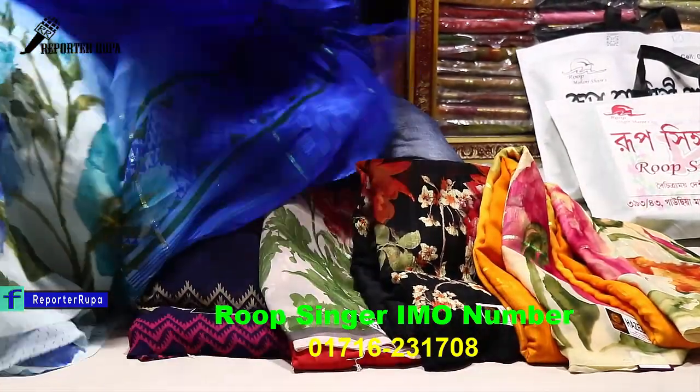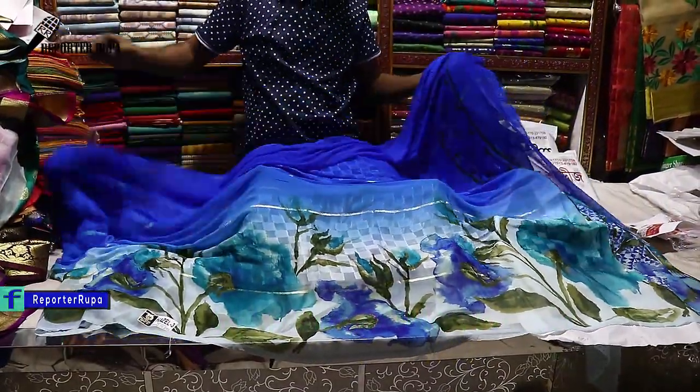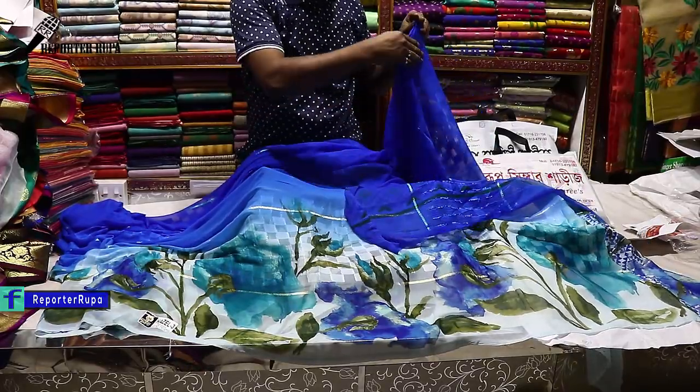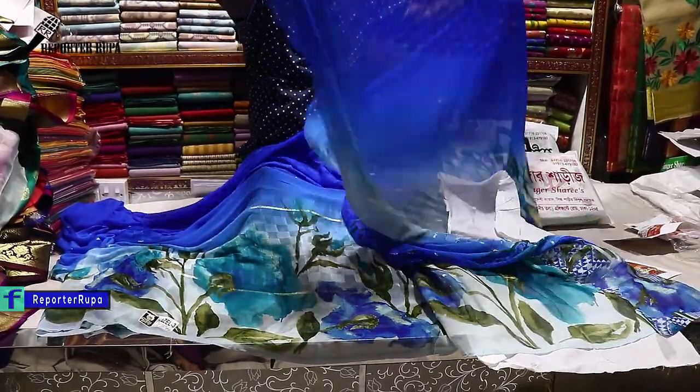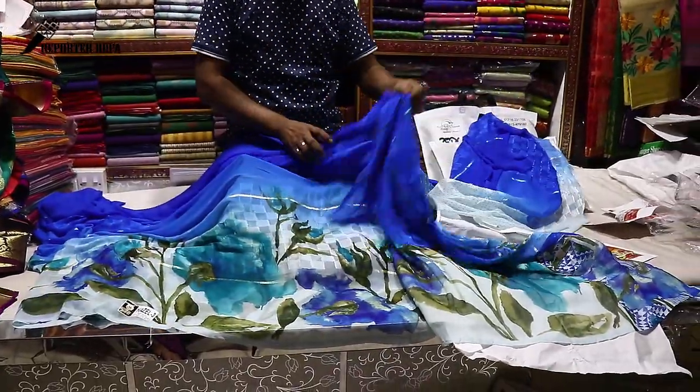Viewers, these sarees come in many different colors and the prints also vary — they are very beautiful. This is a digital print. The blouse piece is included. The self hair catch detail on the blouse is very nice. The georgette fabric and the print on this saree are truly wonderful.